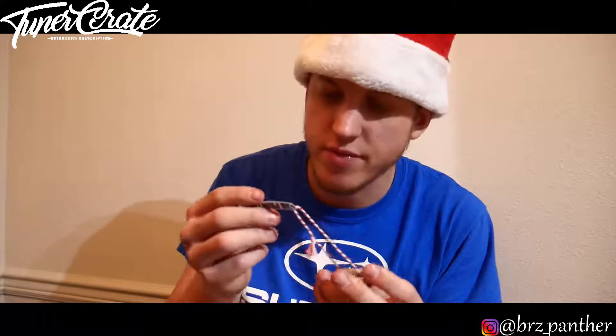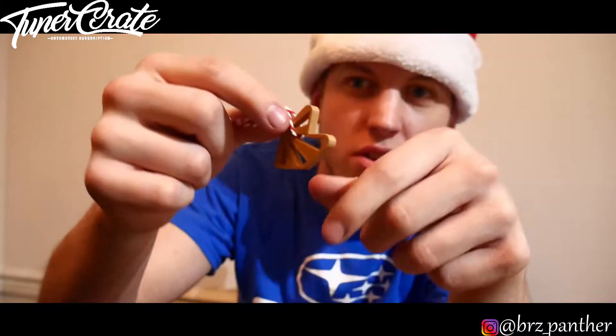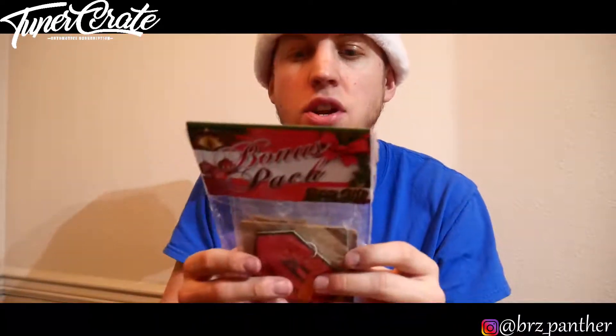Next thing we have is a little 3D printed ornament, and I believe that's like the JDM ornament thingy. I really don't know what it is — I don't know if it's supposed to go like this or not. I have an air freshener that looks like this, so that's what I think it is. If you guys know what it is, please comment down below. It's kind of cool, a little neat idea.